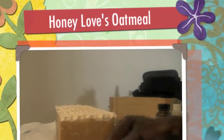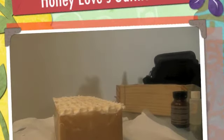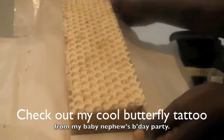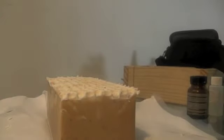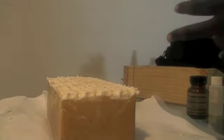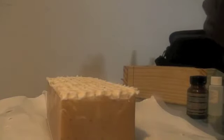Hi, good morning everyone! I just wanted to come on and do a quick video to show you guys my latest creation. This is my Honey Loves Oatmeal soap. It's white with a honeycomb texture on top. It's called Honey Loves Oatmeal because it's made with ground oatmeal, coconut milk, and honey — and all three of these combined with the other oils I put in it provide very nourishing, moisturizing properties for your skin.